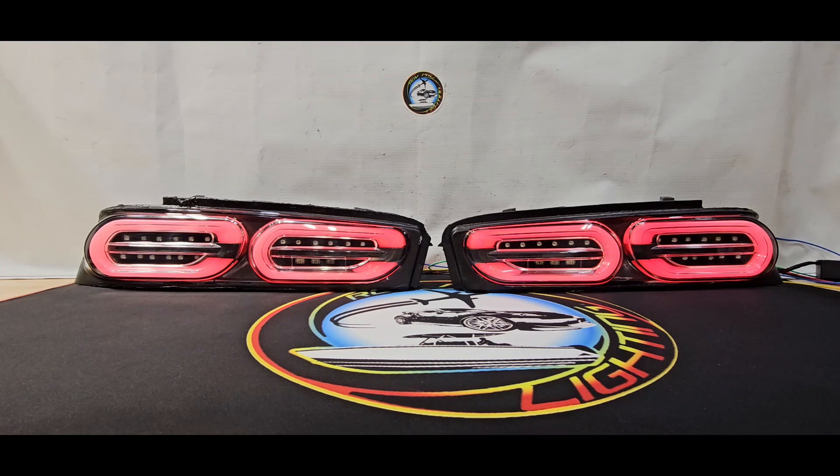If you're interested in any of these products, check out our website at CamaroLights.net. You can also email us at CamaroLights@gmail.com, or reach out on any of our social media platforms — just look us up under RGV Shelby.